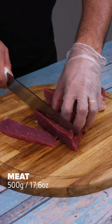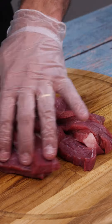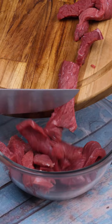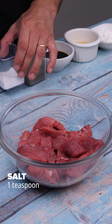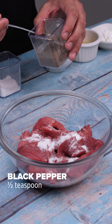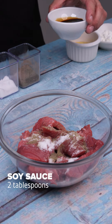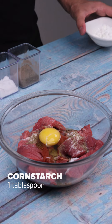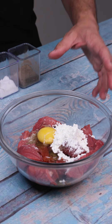I'll start by cutting 500 grams of meat into strips. Once that's done, I'll transfer it to our bowl and season it with 1 teaspoon of salt, half teaspoon of black pepper, 2 tablespoons of soy sauce, 1 egg, and 1 tablespoon of cornstarch, and mix everything together.